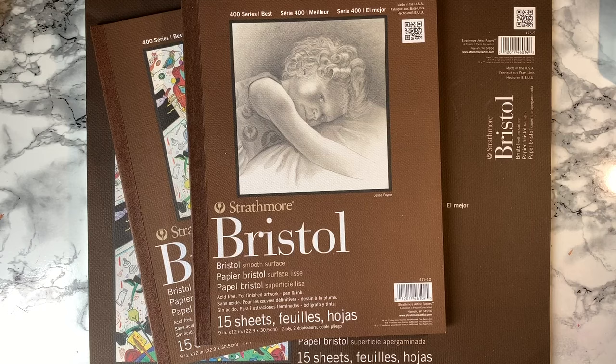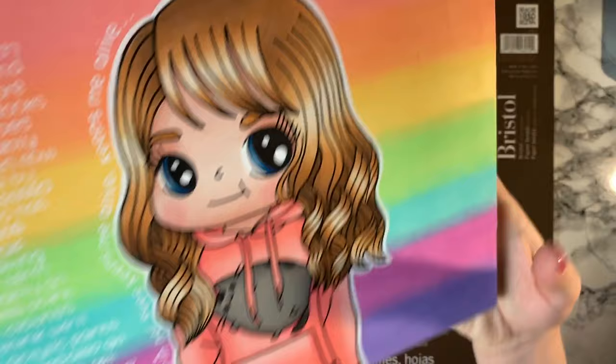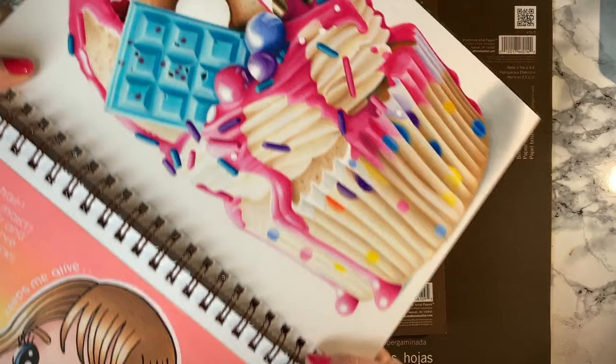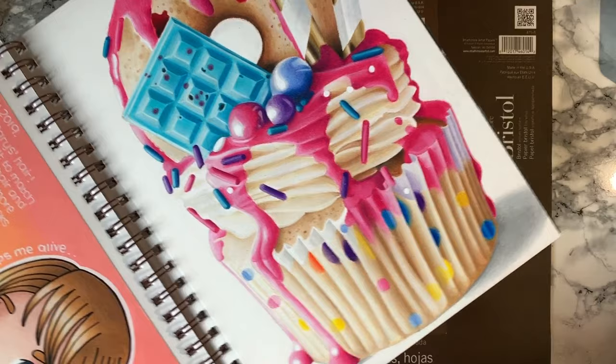Next up we have Strathmore Bristol Smooth. I really enjoy how smooth this paper is, but I find my work isn't as vibrant on it. I'll show an example I did on Bristol Smooth and stuck into my visual journal — it's not as bright in comparison with the 400 series Vellum. It's great for beginners though because pencils blend much easier on it, but you do lose some vibrancy, and vibrancy is super important to me.